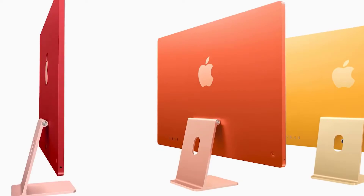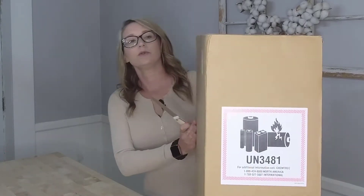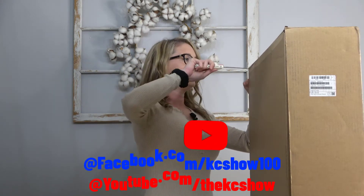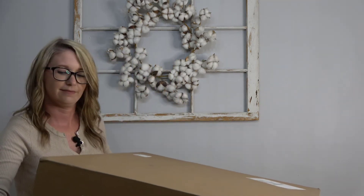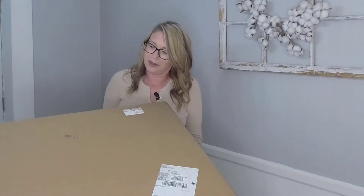I'm super excited about it, so let's go ahead and get started. Can I have a knife please? So first we're going to open the shipping box that it came in. I'm a little short so I gotta get on my tippy-toes. It does have a little bit of weight to it but it's not too heavy. Bear with me.